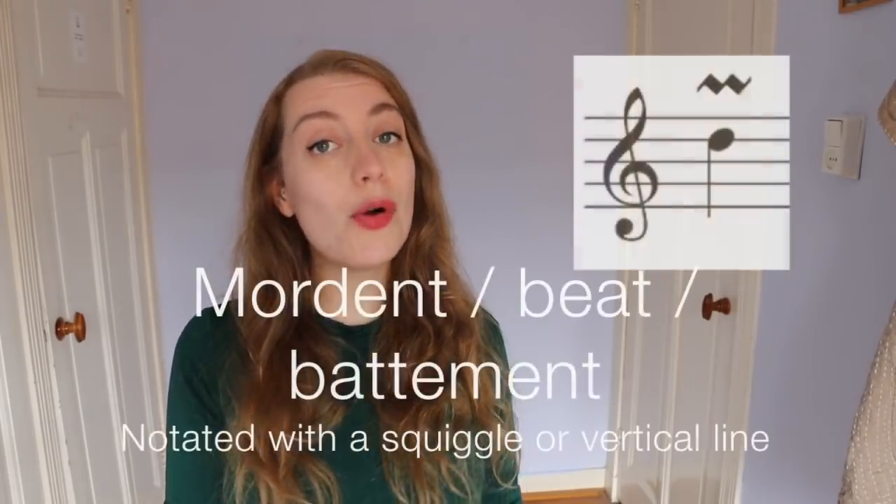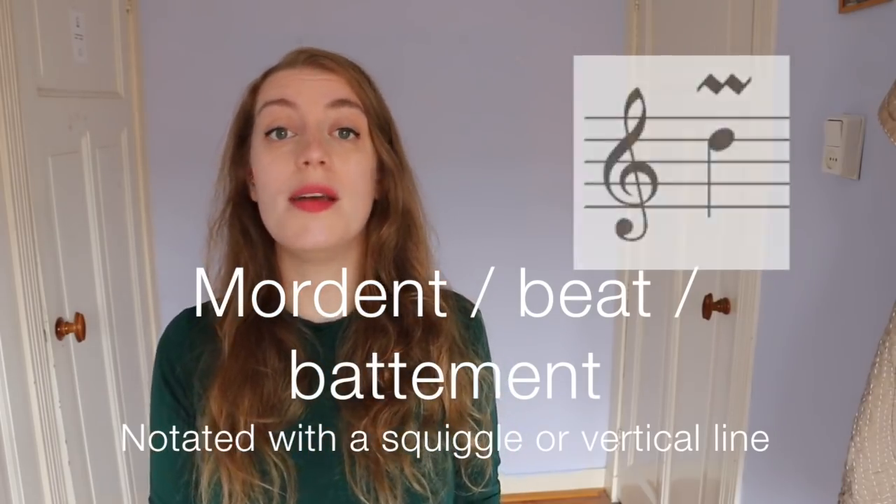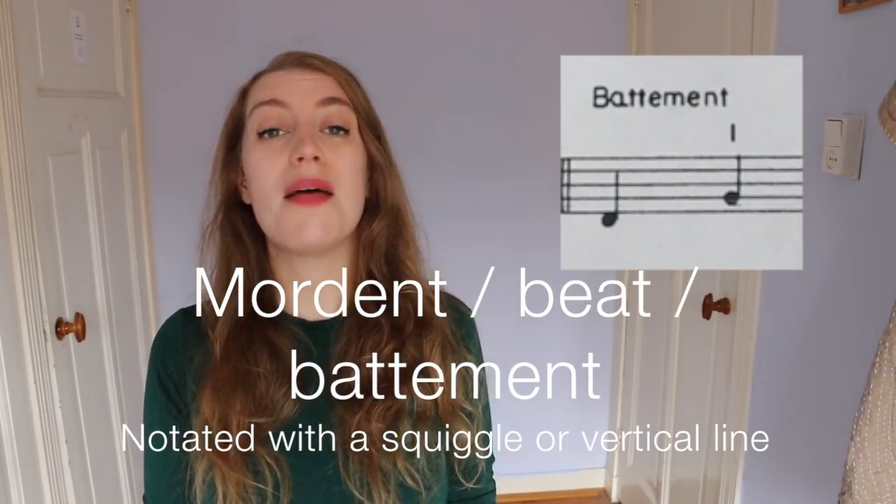Next we have the mordant, also sometimes called a beat, or in French music a battement. It's notated either with a zigzag or a straight line. Sometimes a mordant with a zigzag line means going up, and with a line through it, it means going down.